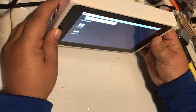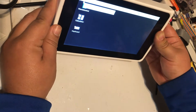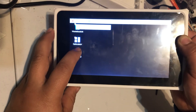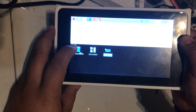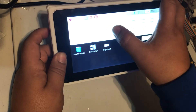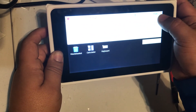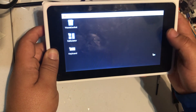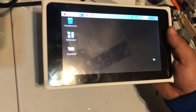I also installed a keyboard over here, so if I don't have a keyboard connected I can use this to browse the internet or do some commands. So that's my update this time.